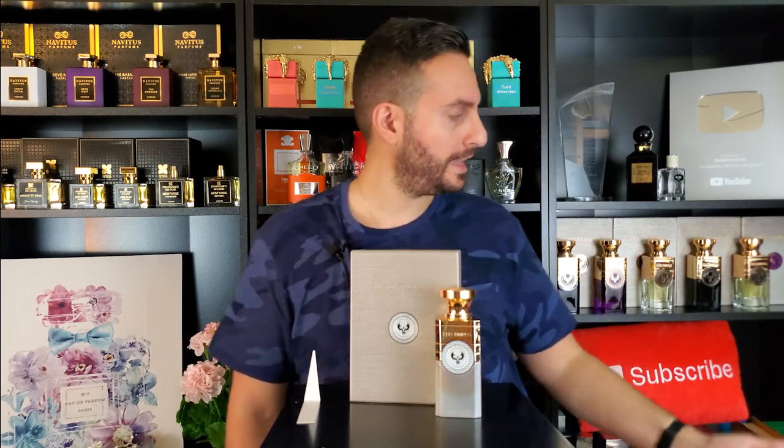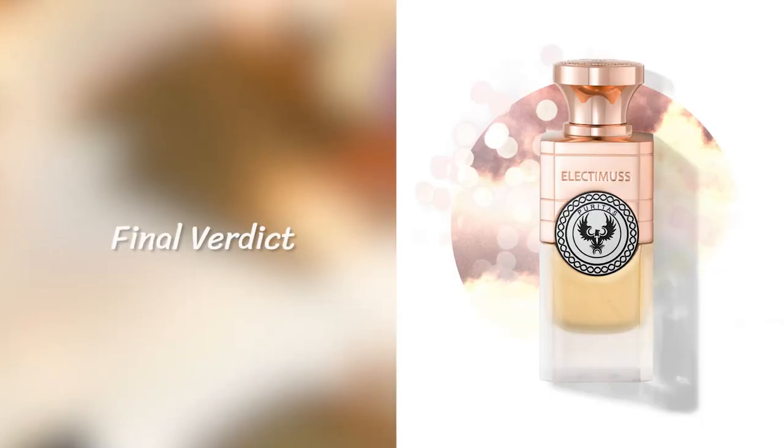Absolutely gorgeous — beautiful box, beautiful bottle, that frosted glass look. I love how they all look kind of different in terms of the subtle changes to the presentation. My final verdict on this fragrance: if you are a fan of frankincense fragrances and you want to experience something that's very long lasting, very high quality, will definitely get you noticed, and has complexity and non-linearity to it — definitely check out Puritas by Electimus London. I love this fragrance so much and I'm going to be wearing this a whole lot when winter kicks around, or fall at the very least.